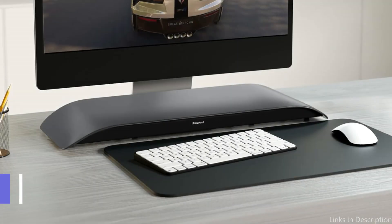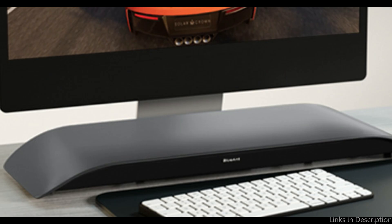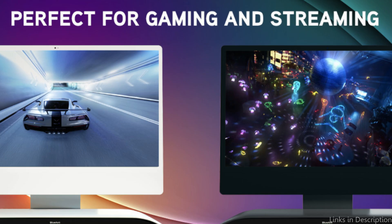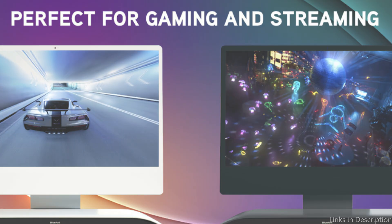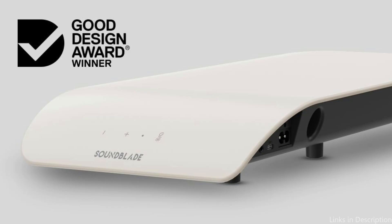On number two, we have the Blue and Under Monitor Speaker. For Mac Mini users who want to reduce desk space without sacrificing sound quality, this is a novel and useful audio solution. Rich music, crystal clear conversation, dynamic sound effects, and 120 watts of booming audio and deep bass are all features that the SoundBlade offers in a desktop PC speaker that is unmatched for its size.